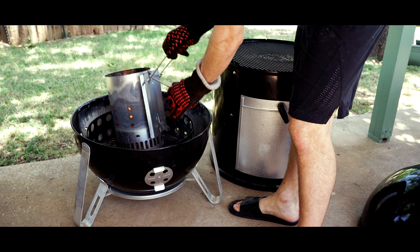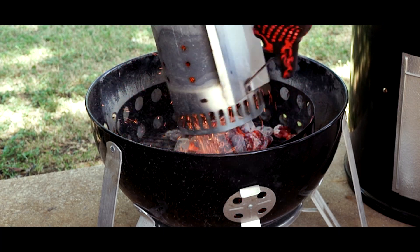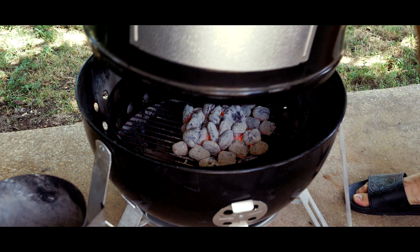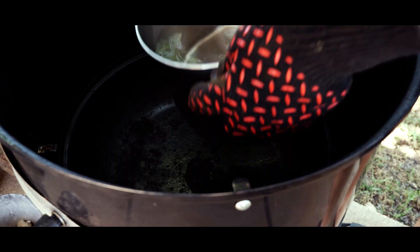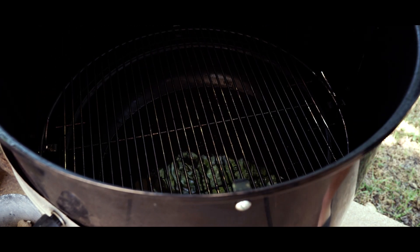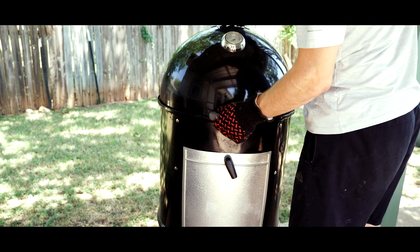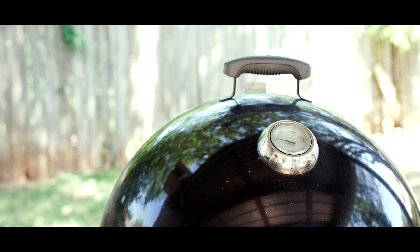It's time to dump the charcoal into the bottom section of the smoker. For longer cooks, you would also have a bunch of unlit charcoal in here as well, but we don't need much today. We make a little mountain of charcoal and put the middle section in place. Inside the middle section, there's two grill grates and a large water pan, which acts as a buffer between the hot coals and the food at the top. Smoking is about low indirect heat, so that's what this is designed for. We just wait for the smoker to preheat and hit 275 degrees Fahrenheit.